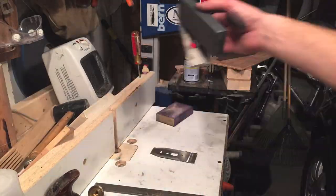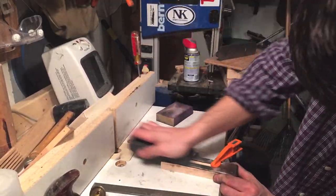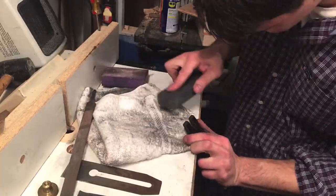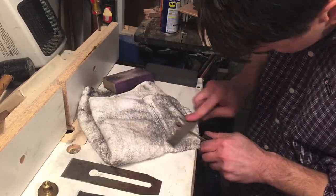I used a fine grit belt on my belt sander because there was a big warp in the knife. Then I used the water stone to flatten it further. After that I worked on the edge that does all the cutting and I just did the bevel by hand. Then I went ahead and cleaned up some of the rest of the parts.